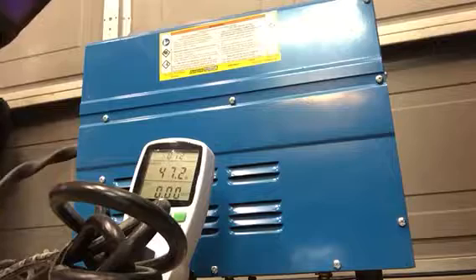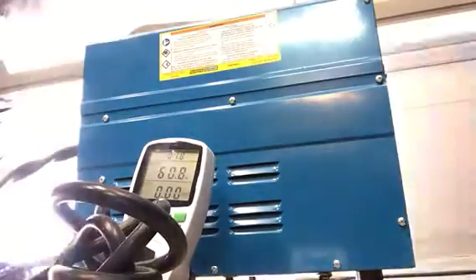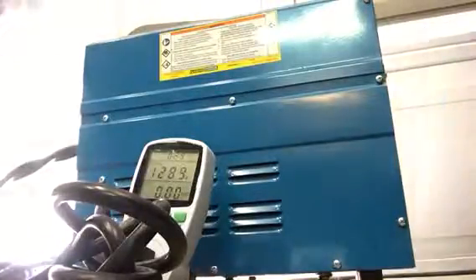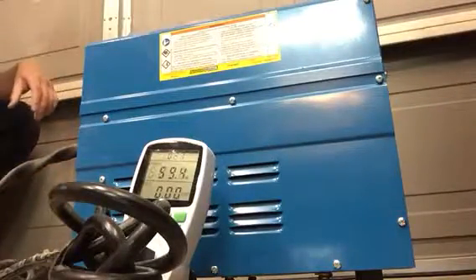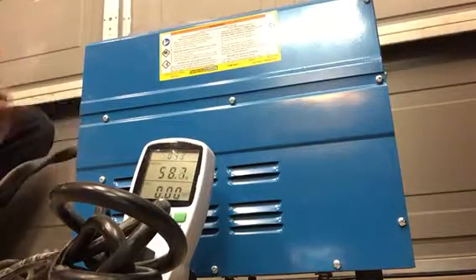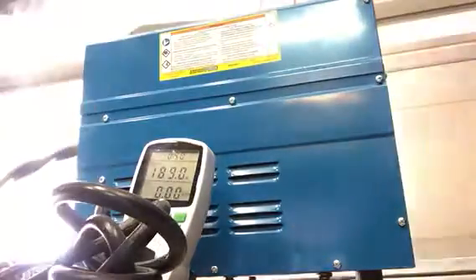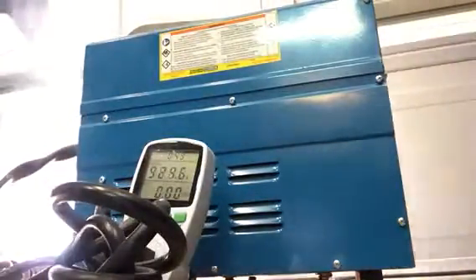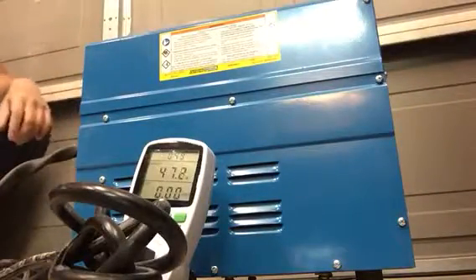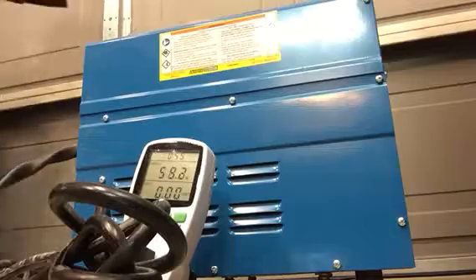Testing at maximum setting. Now let's do minimum. Now let's do maximum again — about a 5 second weld.